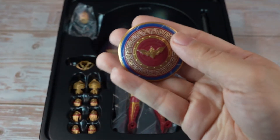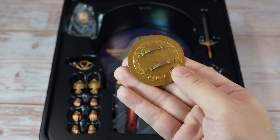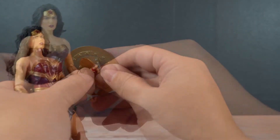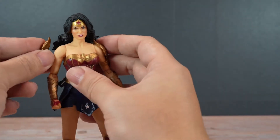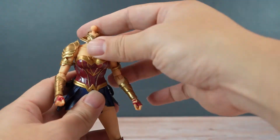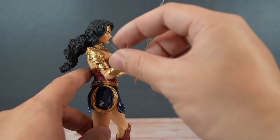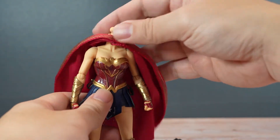She also has her shield, a shoulder armor and neck armor which are both attachable and removable thanks to the soft plastic material. There are also magnetized bullet effects that can be attached to her gauntlet, and a cape which is wired.